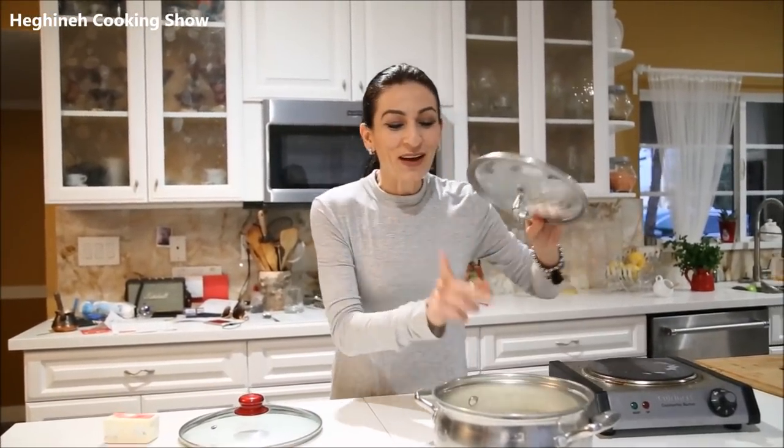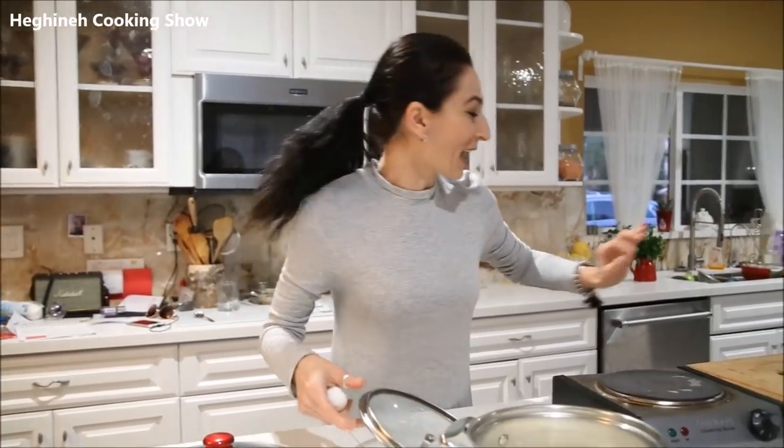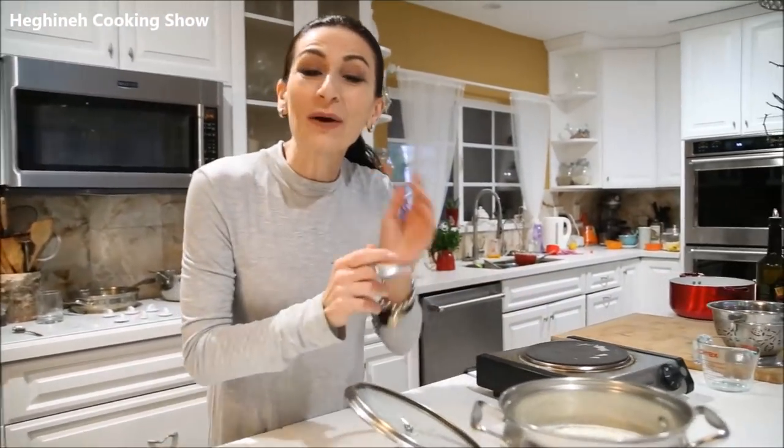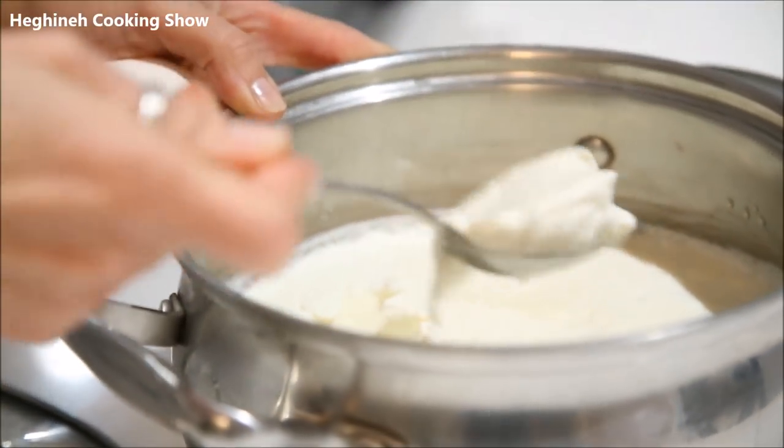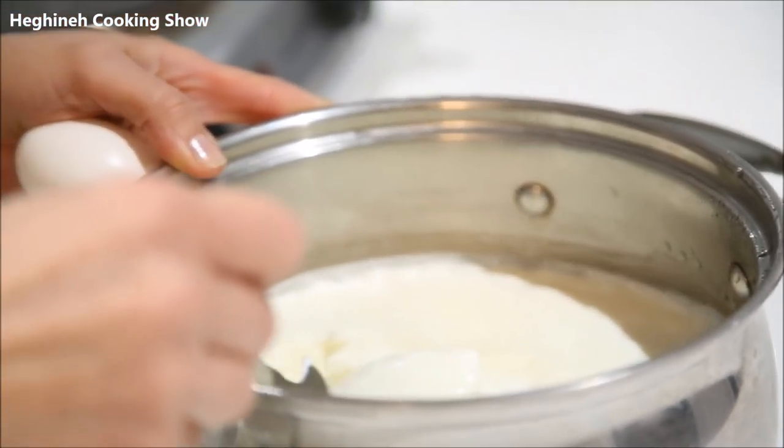You also need an egg and yogurt. I'm using my homemade yogurt — you don't have to, but I do have a tutorial on how to make your own. Look at this yogurt — you can simply cut it. So good, so delicious, and so healthy.